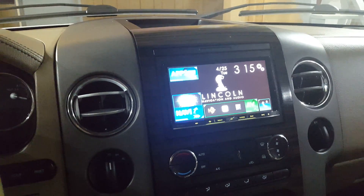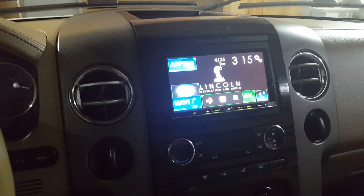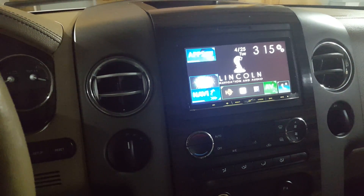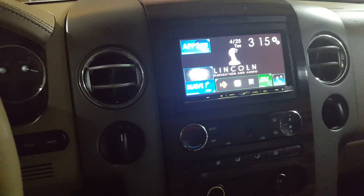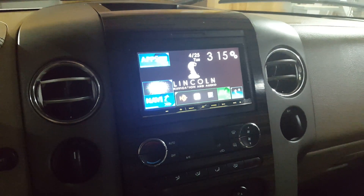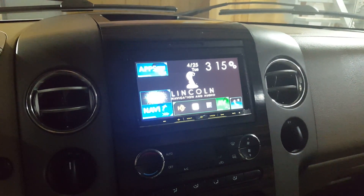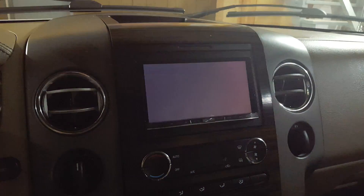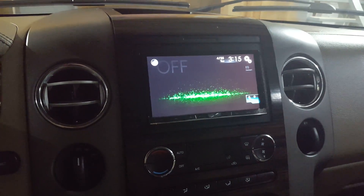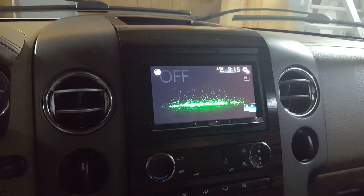Hey guys, quick tip for you. I was reviewing my video today about navigation features and map features and I came across a couple videos that explained bypass switches and how to bypass the motion parking brake ordeal. Essentially the system comes stock so that in order to access some navigation features and DVD movie features, you had to purchase a bypass switch and wire that in — and spend money when in fact you don't.